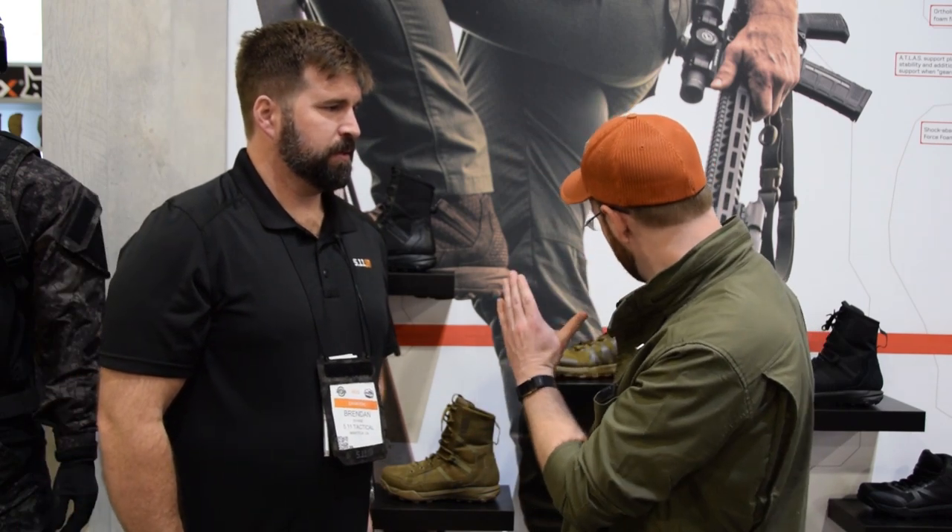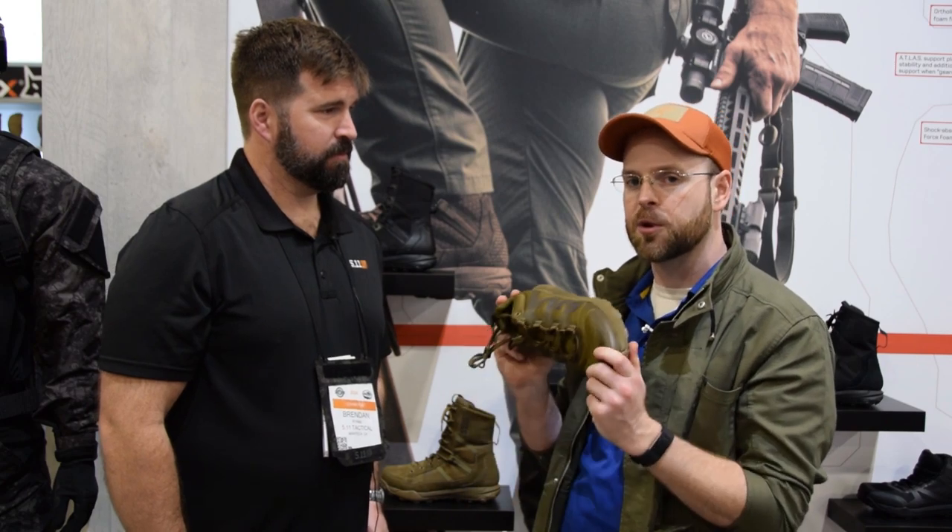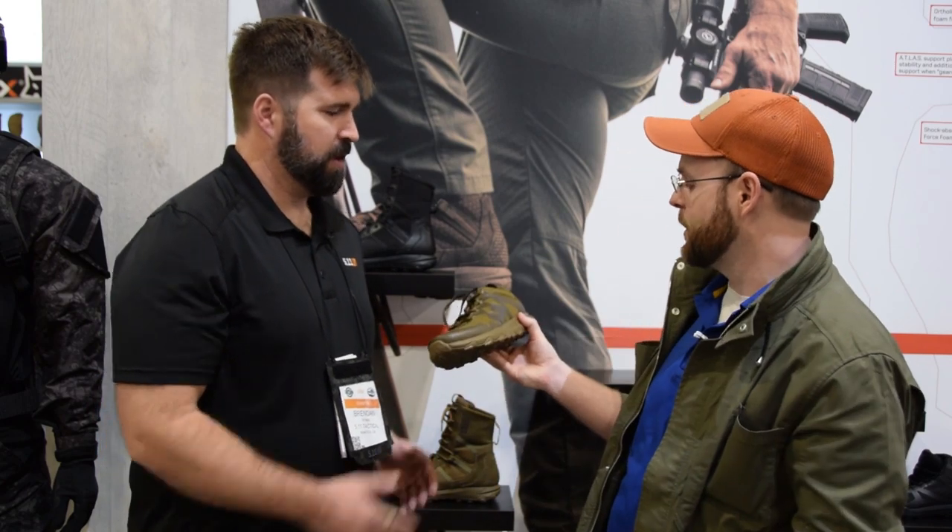Hey guys, I'm back at 5.11's booth here at SHOT Show 2020, this time with Brendan Rine of 5.11, to get the scoop on their newest hotness foot cover battle implement. It's not just a shoe, it's a tactical shoe. Brendan, give us the rundown on this.